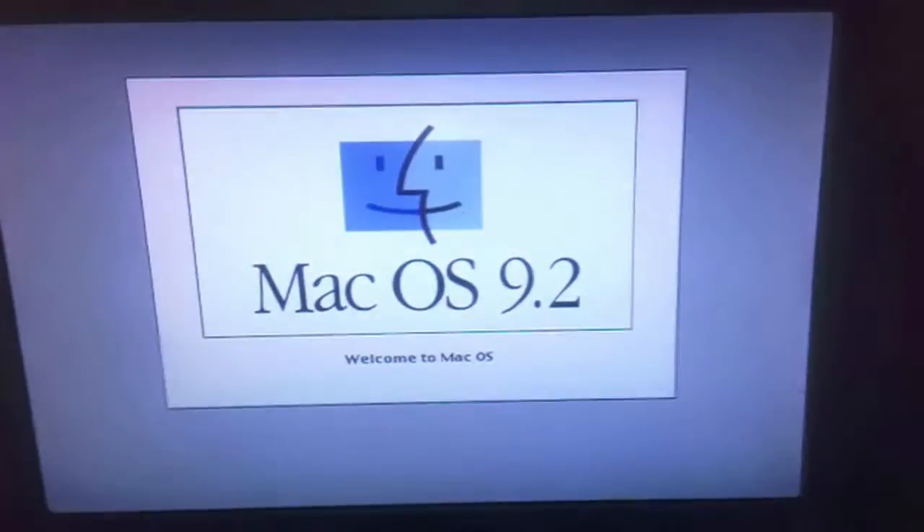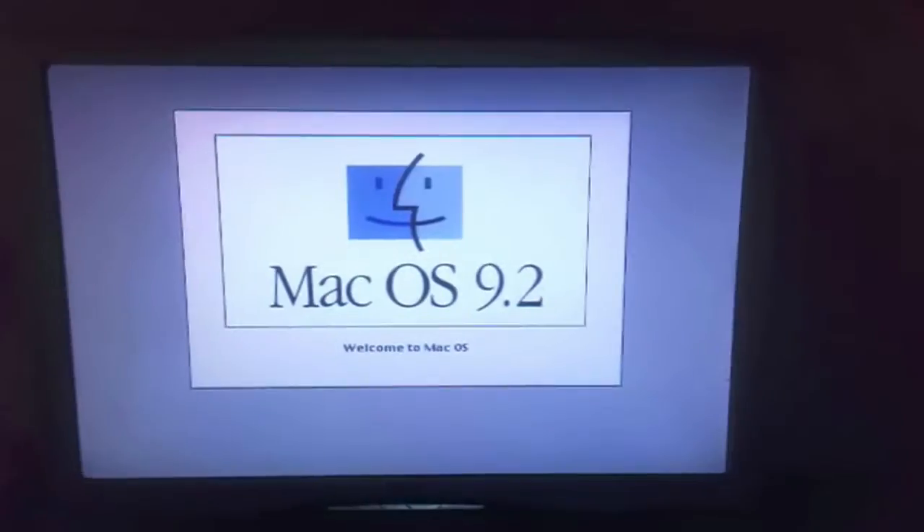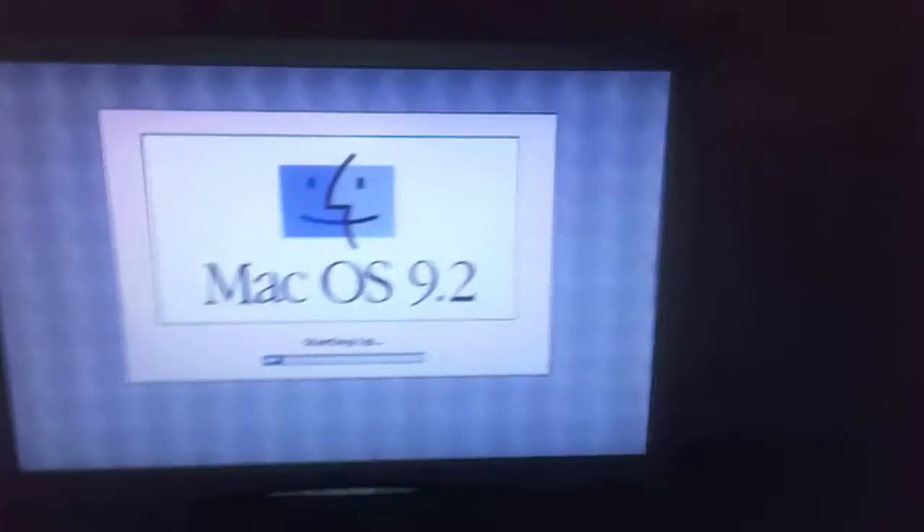I've got it set up and I'm pressing the power button now — let's see what's going to happen. There we go, it's starting up nicely. Right, let's boot into Mac OS 9. So after filming part two I installed Mac OS 9.2 and did all the updates. Still loading up — you can see the little icons — it's almost done.